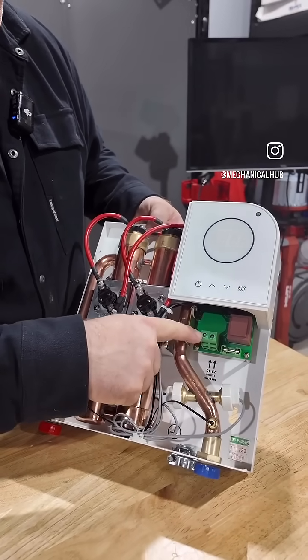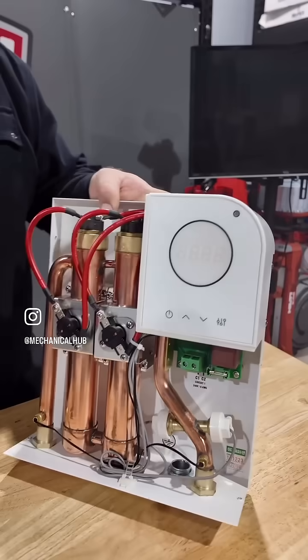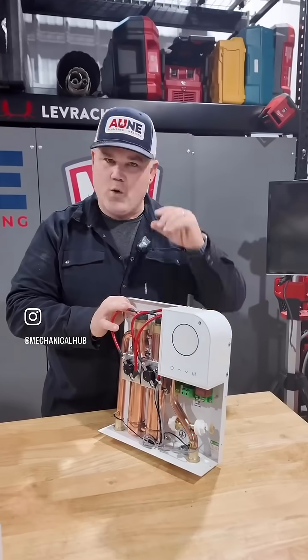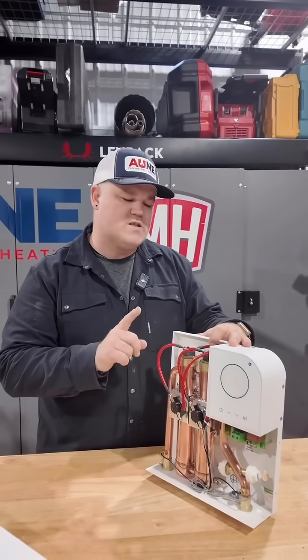Being a 12 kW model, you're going to have a six-gauge wire connection with a fused circuit board. They offer this in a smart control unit that can connect to an app, or a non-smart version. Basically the heater is the same either way.